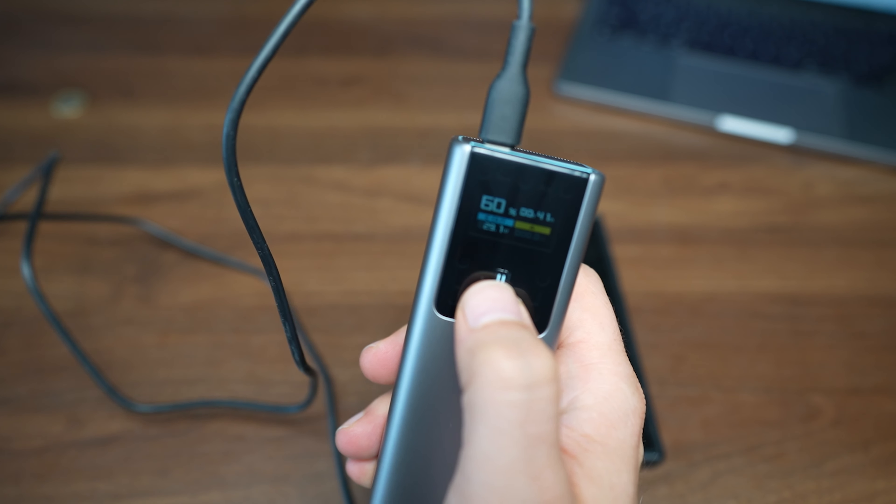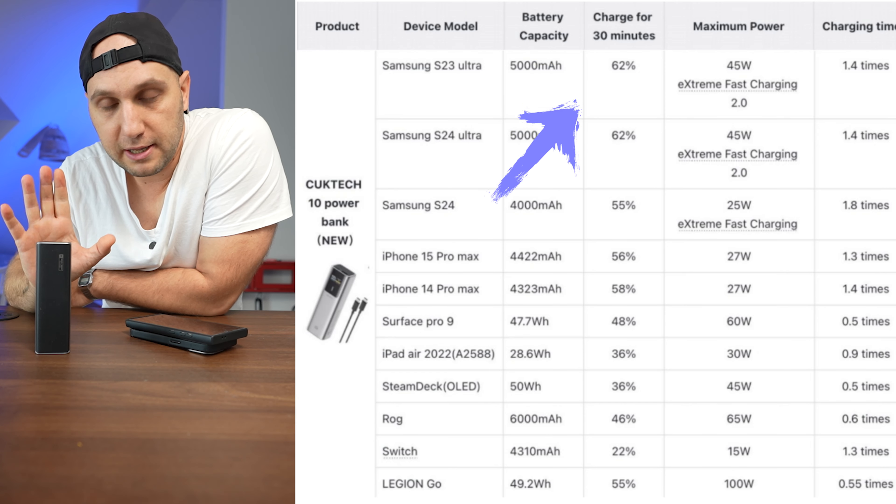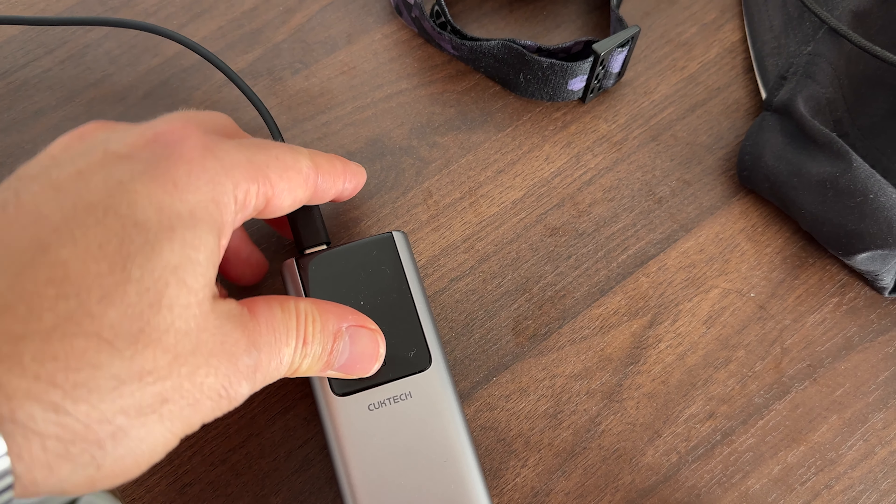When I tested it with a Samsung phone from zero to fifty percent, it took around 22 to 23 minutes. I was really surprised that the chart provided by the brand for charging different phones is really accurate.